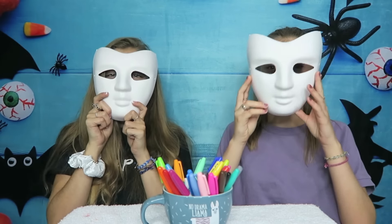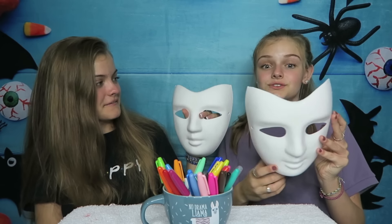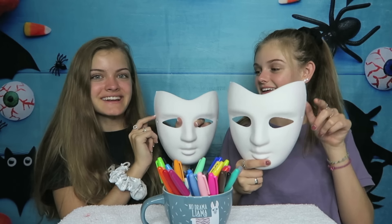We want to know what you think, so please let us know down below who you think won this challenge, or whose mask turned out better — Jaycee's or Casey's? We had so much fun making the masks, and we decided that we want to make another one. So this mask is shaped a little bit differently. I can make these ears into an animal — that's so true! That's exciting. So let's find out which colors we're going to get this time.